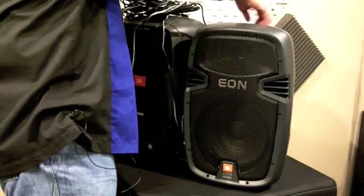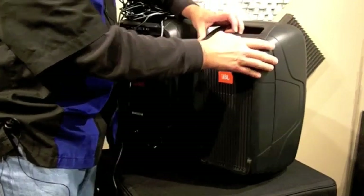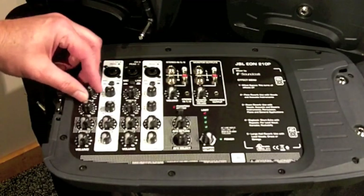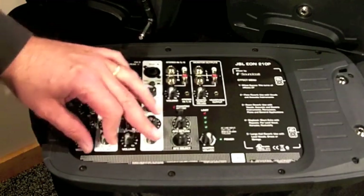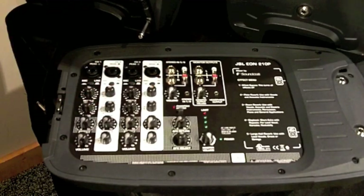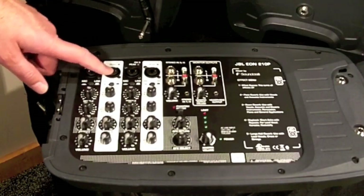And the other one has exactly what you need to do your own gig with these. This is an 8-channel mixer, very intuitive interface on it. We've got treble, bass controls, we've got an effects bus built into it. Volume for the first four, and you've got mic and line selectors on these first four as well. You can use a quarter-inch input for your line or an XLR input for your microphone.